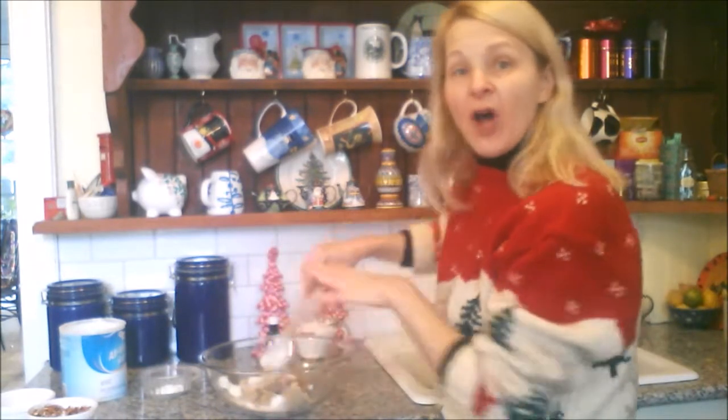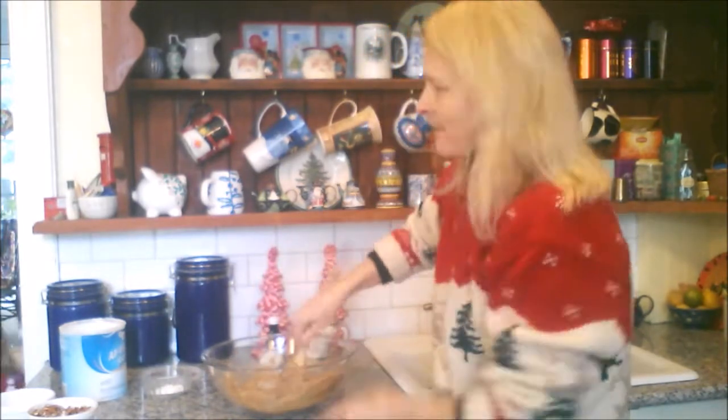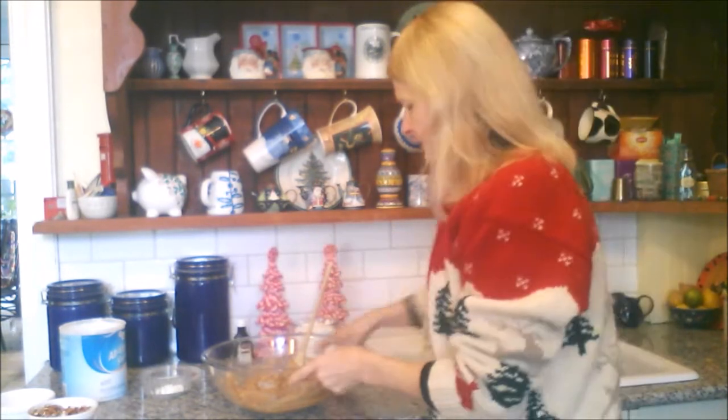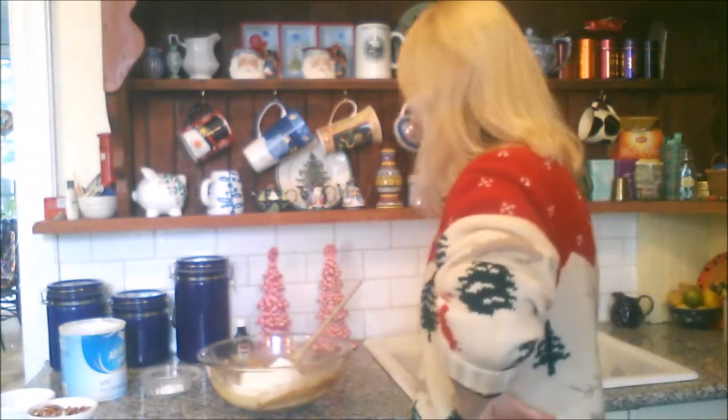We will cream all of this together. Once all that's nicely mixed, you add a teaspoon of vanilla and one egg, and stir that around. To that we add one and a quarter cups of flour, three quarters of a teaspoon of baking powder, and one quarter of a teaspoon of salt.